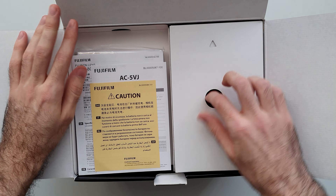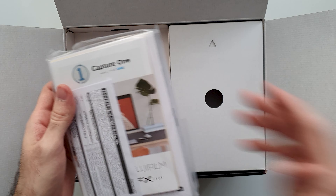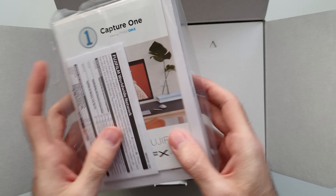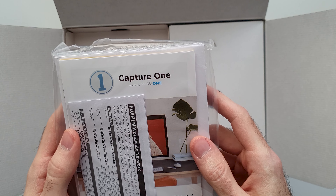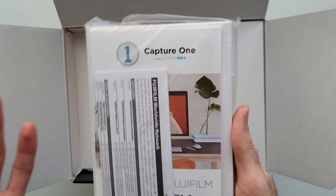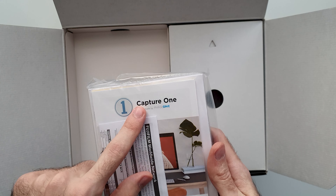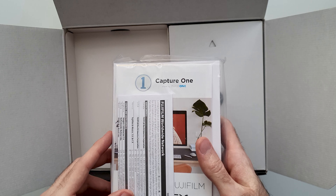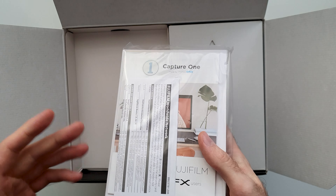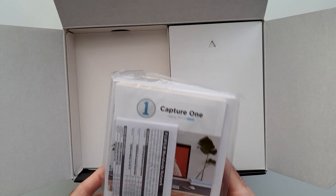What we get inside is some papers — we don't want to check those out right now. This is the manual, but also I see Capture One. I don't know if they include a one-month subscription or anything like that, or just recommend Capture One. For those of you who don't know, Capture One is an editing program like Lightroom, but it's supposedly better for Fujifilm cameras, or at least this type of sensor.